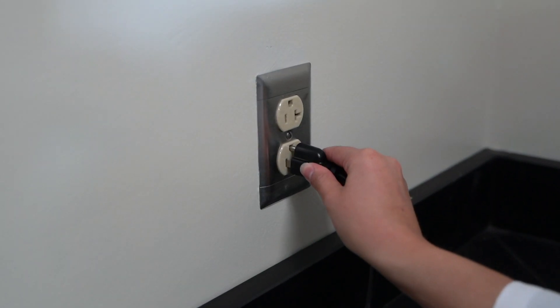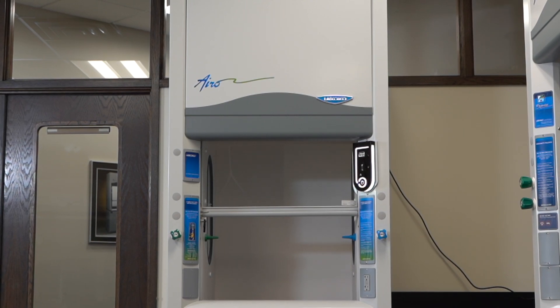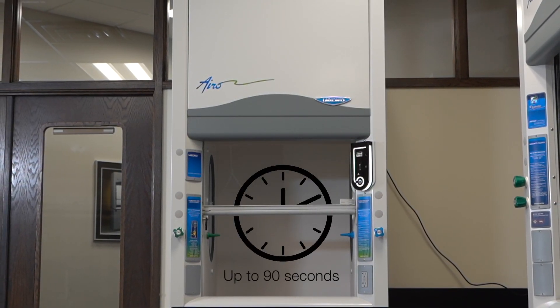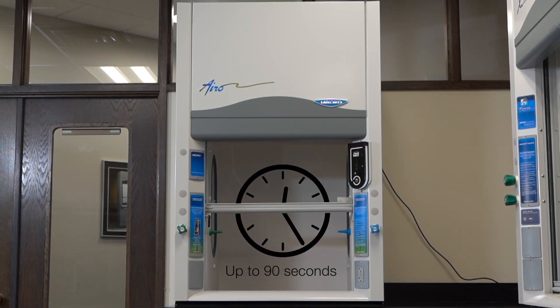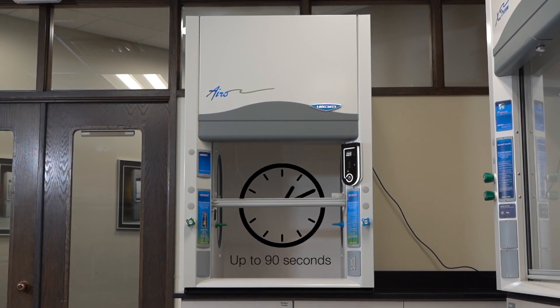Now connect your filtered fume hood to power and turn it on. The turn-on sequence may take up to 90 seconds. The panel will have a delayed light-up, and then chime to signal when the startup sequence is complete.